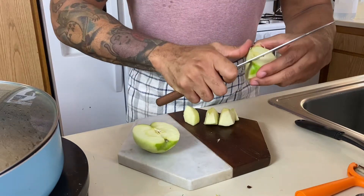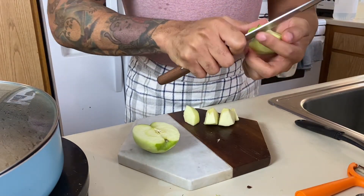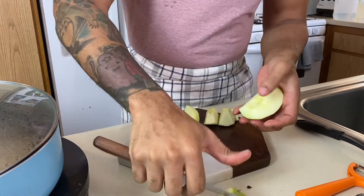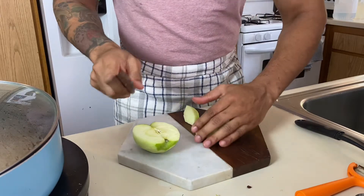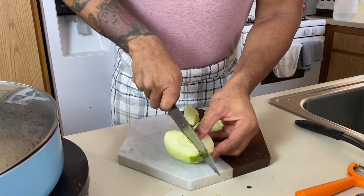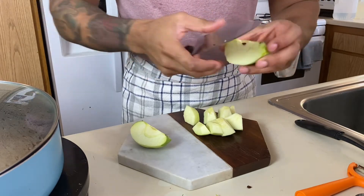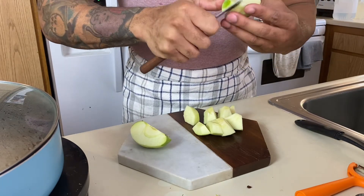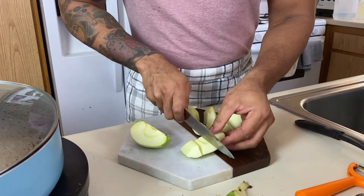I want them a little thicker because I want that good glazed apple. I want to feel the crunch of it and that soft texture, and it will have a nice crisp because it's gonna go into the oven. I'm really excited about that.